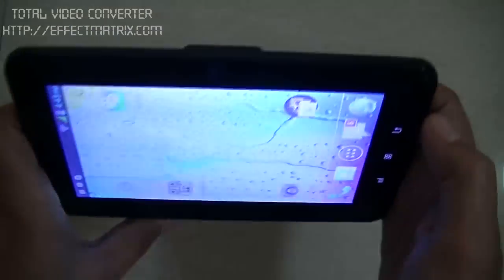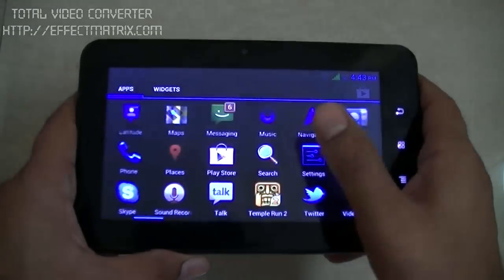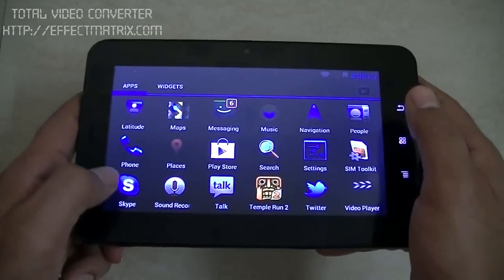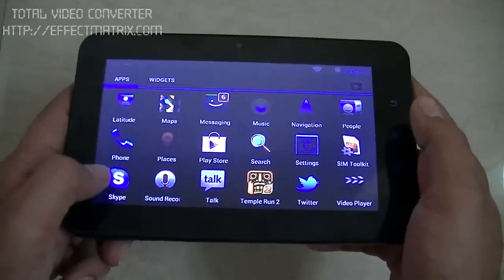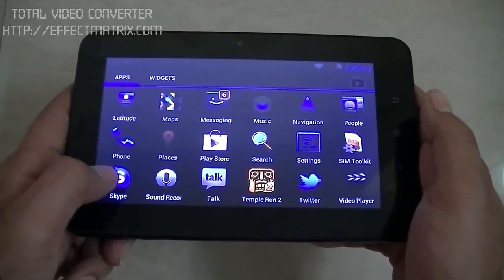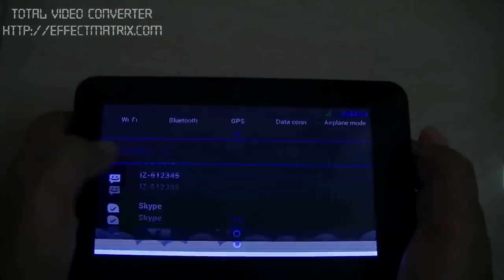People ask us if we can run VoIP apps like Skype and similar applications very seamlessly on this kind of tablet, especially on this TA Phone A34 model. Let me show you.